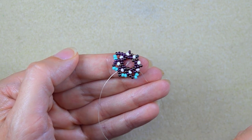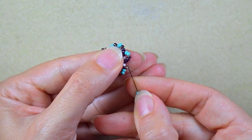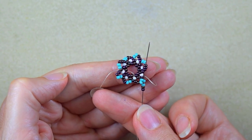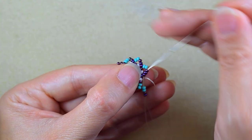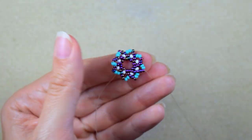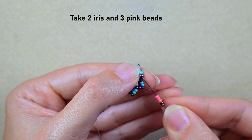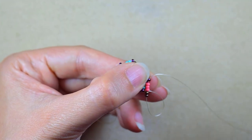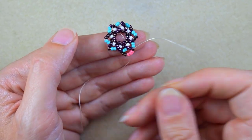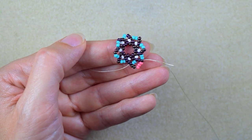At the last step of the row I go through the last three iris beads to step up into the next row. Now I take two iris beads and three pink beads. At every row I increase the number of colorful beads by one: one white, two turquoise, three pink. The number of iris beads always stays the same — two.